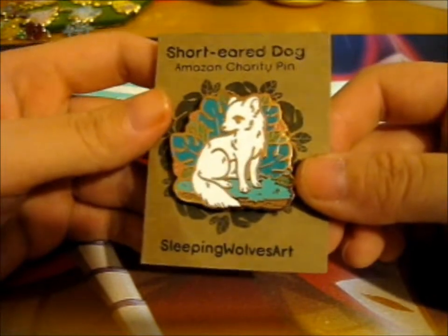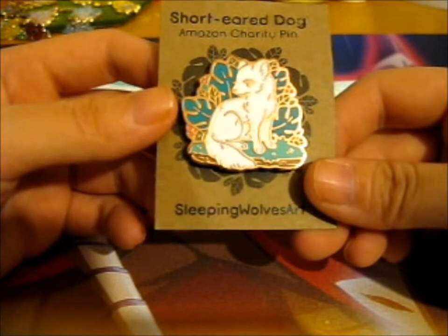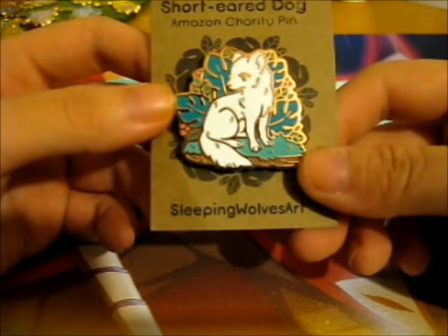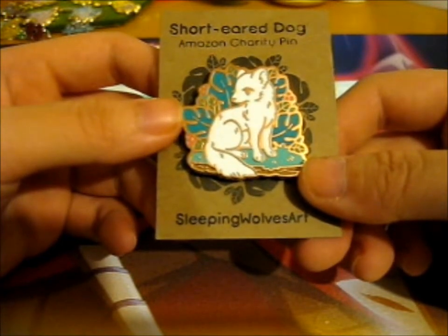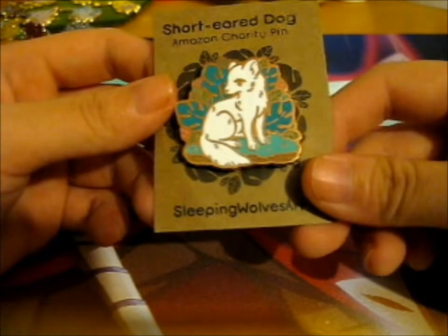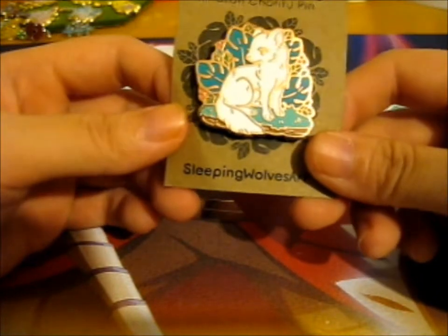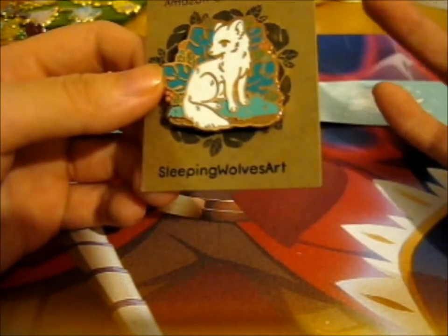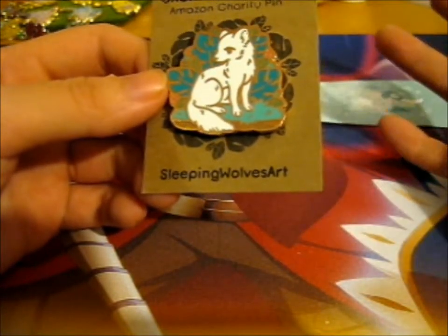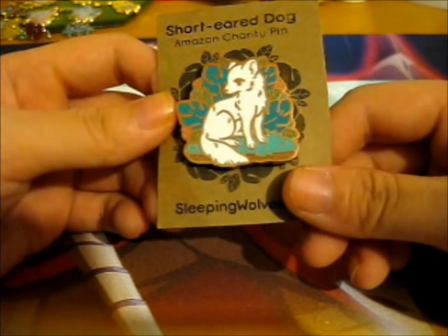A bunch of pin makers got together and decided to make a pin for the Amazon Rainforest, since loads of it got burnt down - which is not good for the environment anyway. All that carbon dioxide in the air, and since trees use carbon dioxide and give us oxygen which we need to breathe, it's kind of stupid - burning it down or not stopping it from being burnt down.